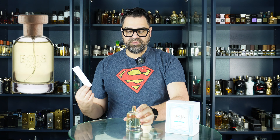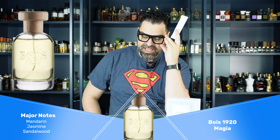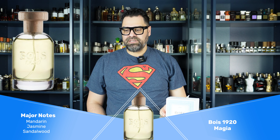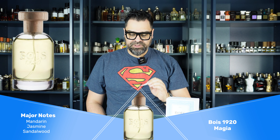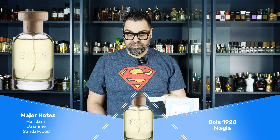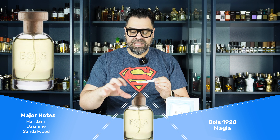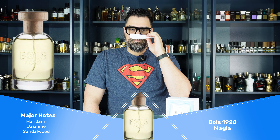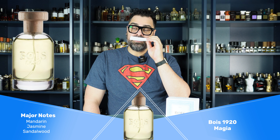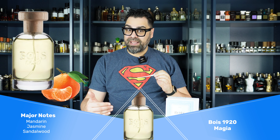Let's delve into it — nice atomizer, a nice puff of fragrance comes out. Let's sniff Magia. Oh yeah, 100 percent. Doesn't take a rocket scientist — if you've smelled Silver Mountain Water and you smell this, you'll say 'aha' right away. You don't have to peel the layers of this one at all.